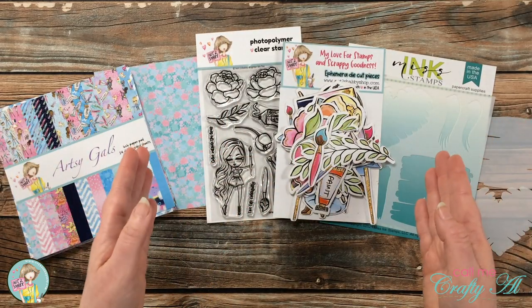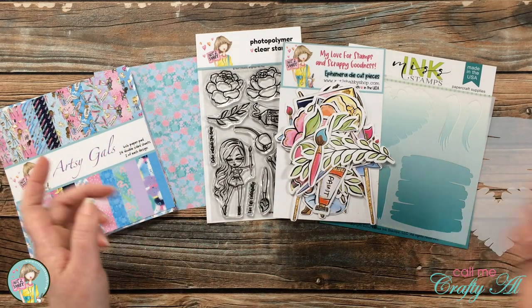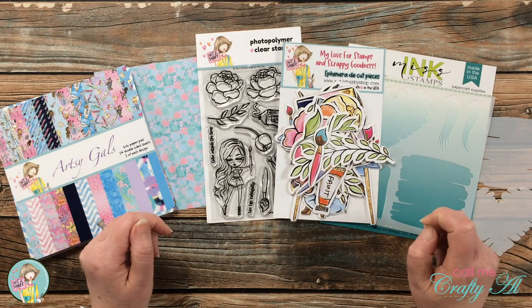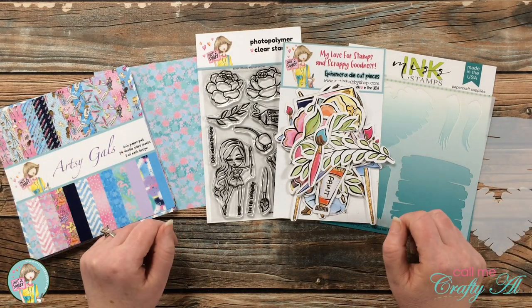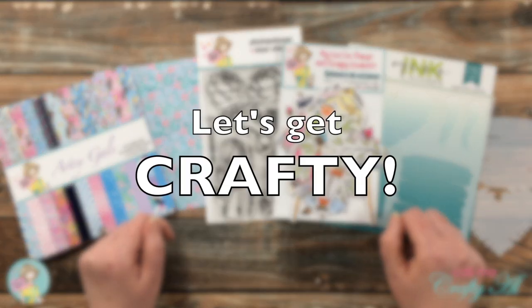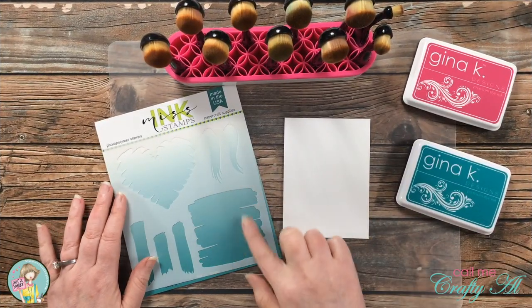As always, if I bring in any more tools or products I'll let you know, and if you have any questions you can leave them in the comment section below and I'll get back to you as soon as I can. Don't forget to keep listening because I'm going to tell you how you can be entered to win a $25 gift certificate to the Not Too Shabby shop.